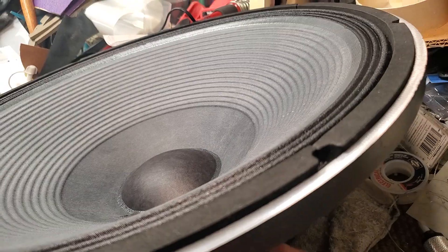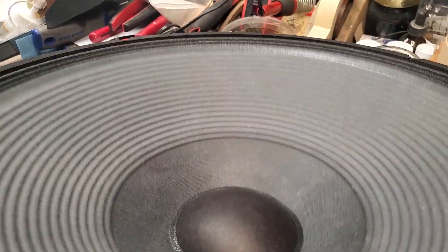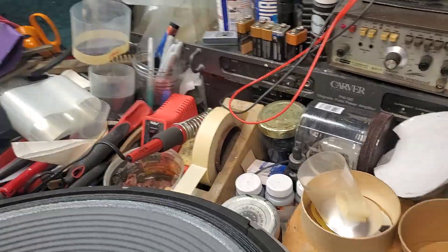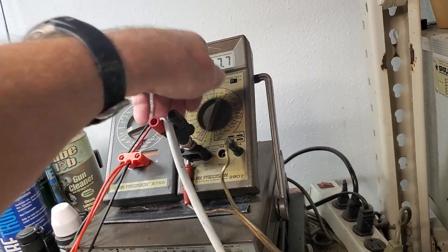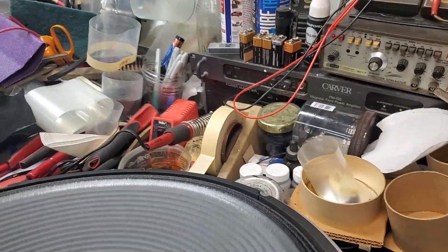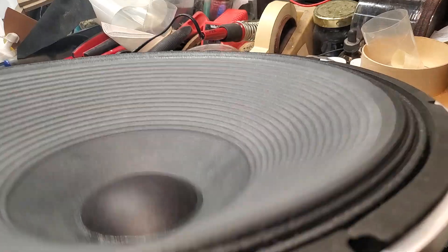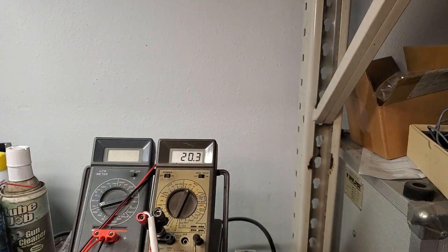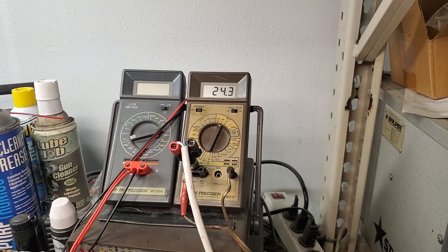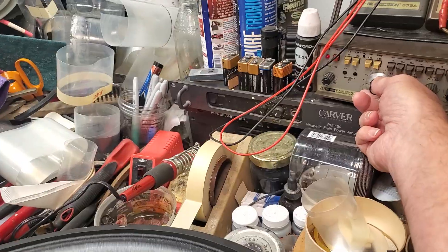The cloth surround also helps give some extra added damping and braking of the cone assembly, because this thing will literally move. Going up in voltage to see how much we can put through it — the Carver PM120 amp will be limited before it gets stressed. At 20 hertz and 20 volts, that baby is moving. It will pound low and pound loud.